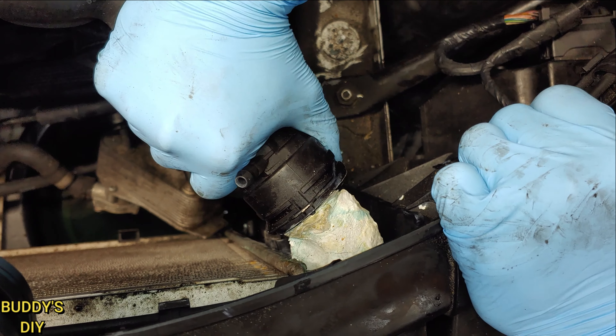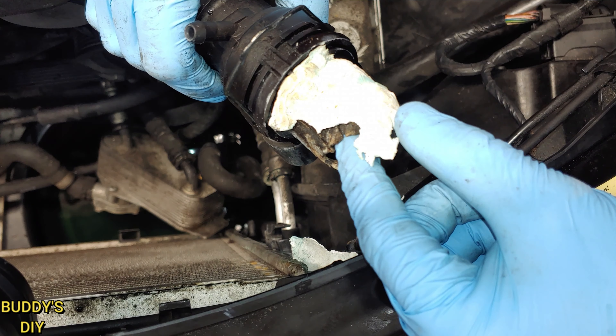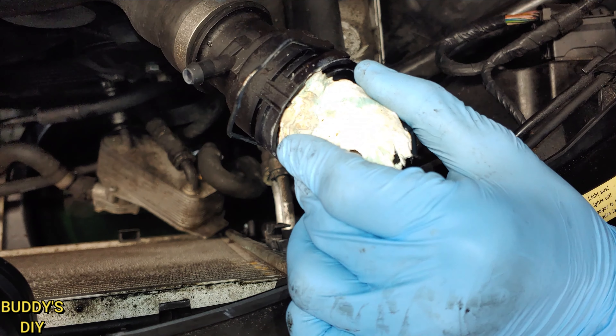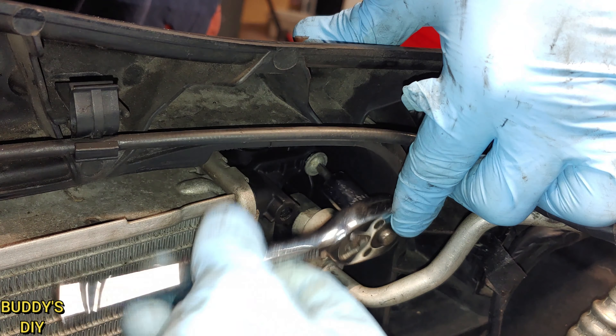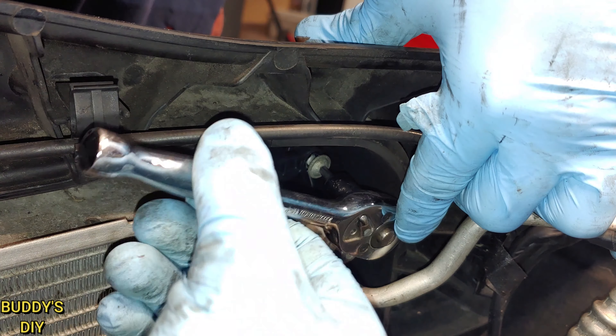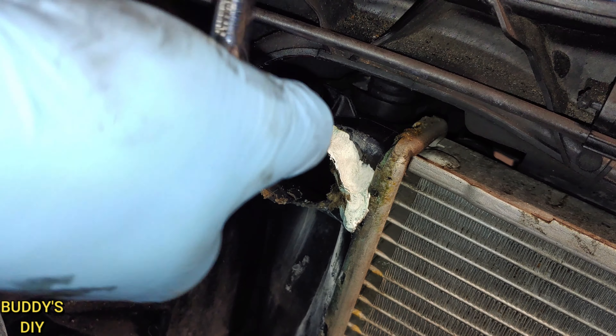The very first thing we're going to do is get the car on a lift or on some ramps to get the front wheels off the ground. Now we've got the front of the car up, it's time to go right here under the front bumper and remove this middle skid plate. You don't need to take the whole skid plate off, just this middle section — you can see there is a seam right here.